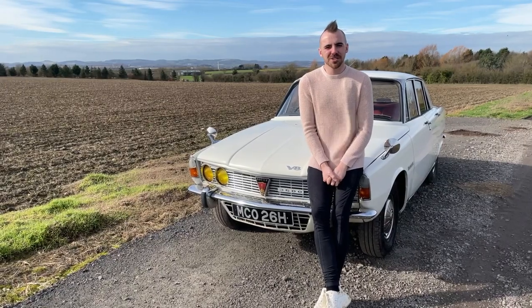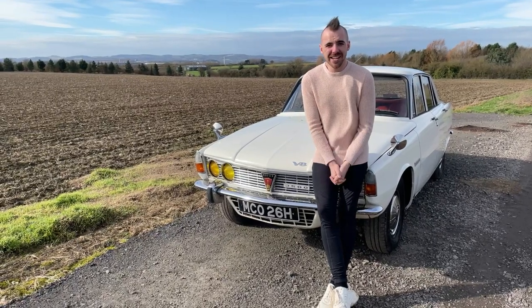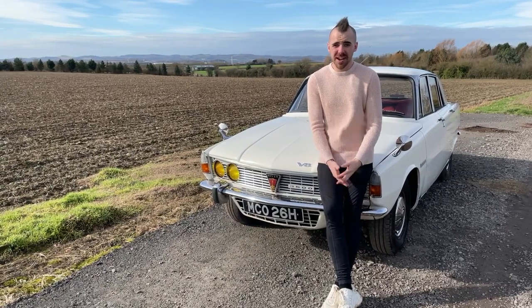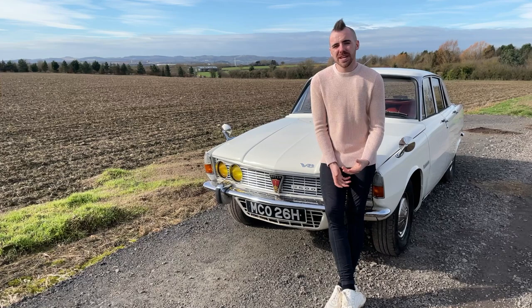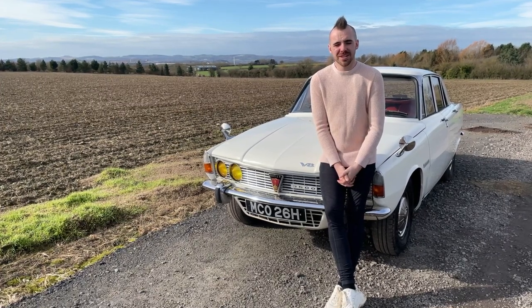Hello everyone and welcome back to Not Another White Box. My name is Cameron and I'm here on this extremely windy day to bring you something a little bit different to the norm. If you've been watching my channel you'll know that besides caravans I love classic cars, specifically my lovely Rover P6 V8. So I thought today I'd show you what it's like to tow with a classic car.